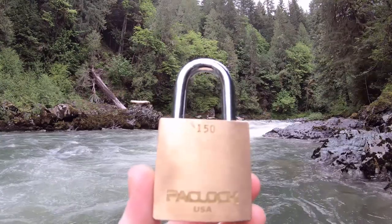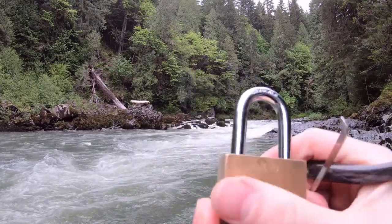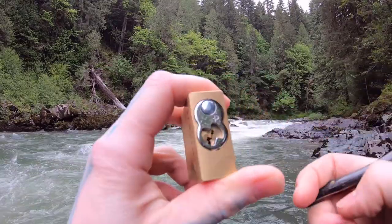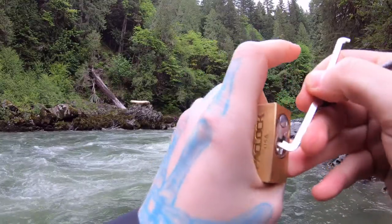Hello world, LockpickingDev here. Today I'm at Lime Kiln Trail. I brought myself a Paklock 150. This has six pins with good security pins in them. Let's see if we can get this open real quick. These Paklocks are fun to pick.